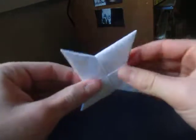Hey guys, what's going on? Today I'm going to show you how to make the double-sided ninja star made from two envelopes. All right, ready, set, here we go.